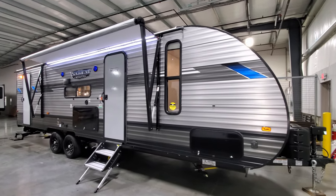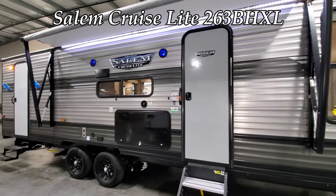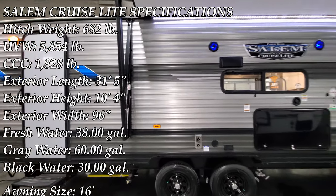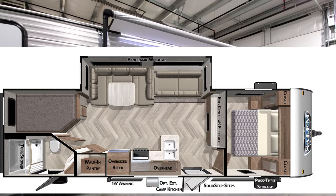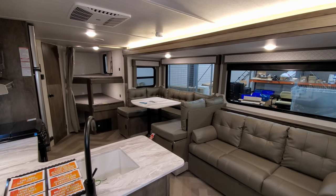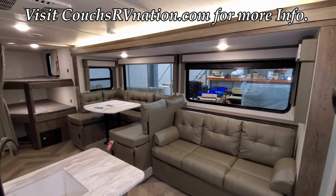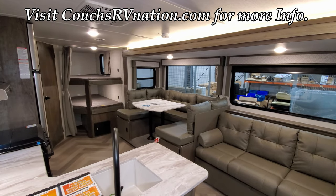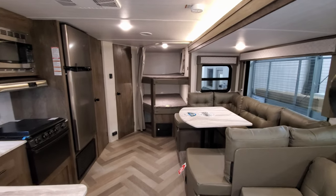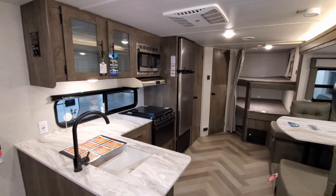Hey everyone and welcome to another All About RVs video. Today we're going to take a look at this brand new Salem Cruise Light 263BHXL bunkhouse travel trailer. We're going to walk you around the inside and the outside of this RV. This is actually a little brother version of the Delaterra 271BH I just posted yesterday — a lighter weight, a little bit less expensive version.